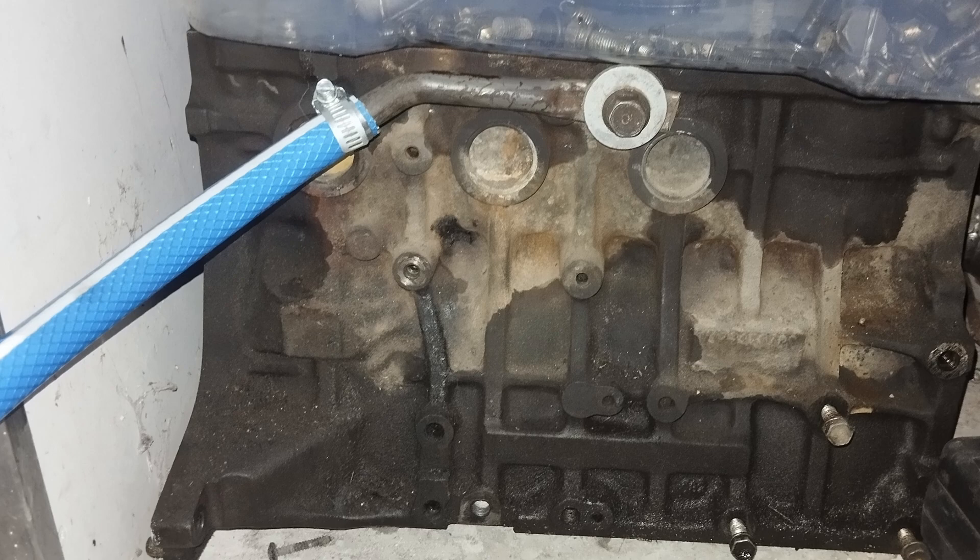Do not put it on the valve cover — that doesn't work. I've tried it; you can't hear anything except a bit of valve train noise. You cannot hear knock. On the head it's kind of meh, and on the intake manifold it also doesn't work. Please connect it — best case scenario — where the original knock sensors would be located, so most of the time at the upper part of the block, and if that's not possible, at least on the lower part of the block where it can resonate the noise further.